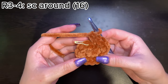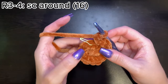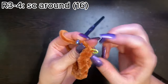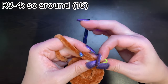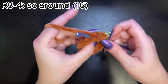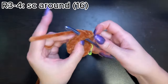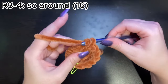For the next two rounds — rounds three and four — we're going to single crochet around, just placing one stitch in each single crochet. Go into the first stitch, place a single crochet, move your stitch marker, and continue all the way around. You should have 16 stitches. Do that one more time for a total of two rounds, and I will meet you back here.